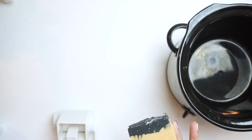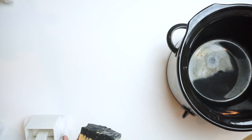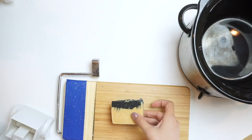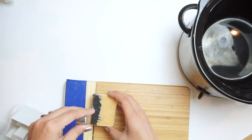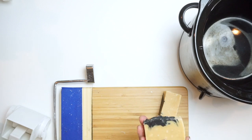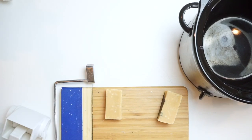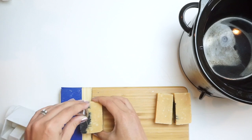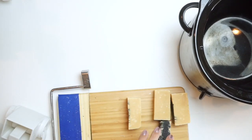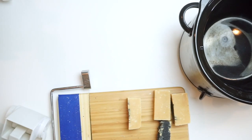You're going to need the soap you're going to rebatch. You can rebatch for many reasons — whether the scent dissipated, you didn't like the color, it was a partial gel, any soap you just didn't like very much. If you have soaps that are different colors, I try to keep the same color scheme throughout. I'm going to cut these down to size so they'll fit my grater. This is also a good way to use off cuts from when you're slicing your soap — just save them in a big bag and once you have enough, rebatch them into new soap.